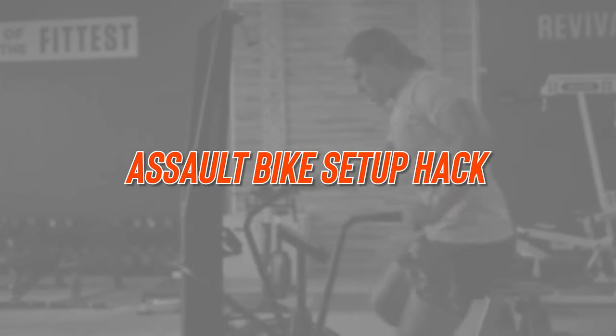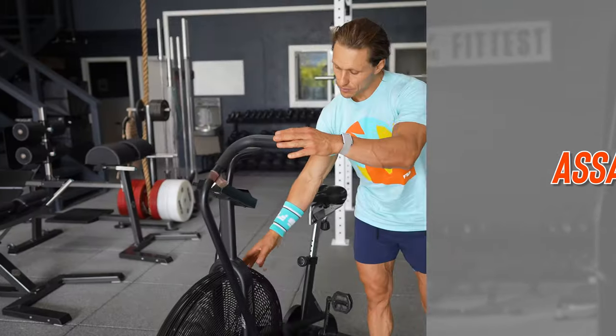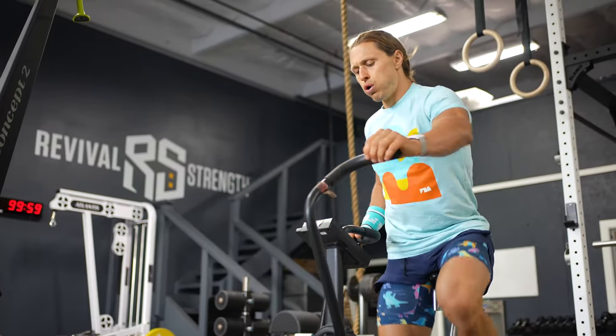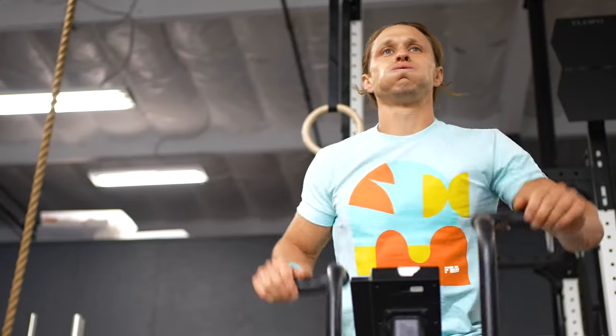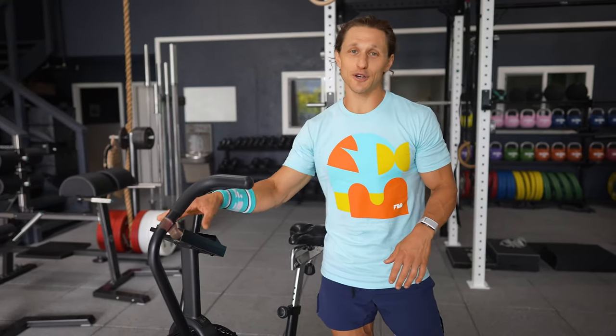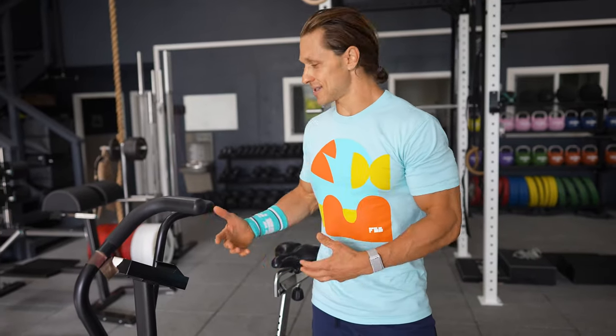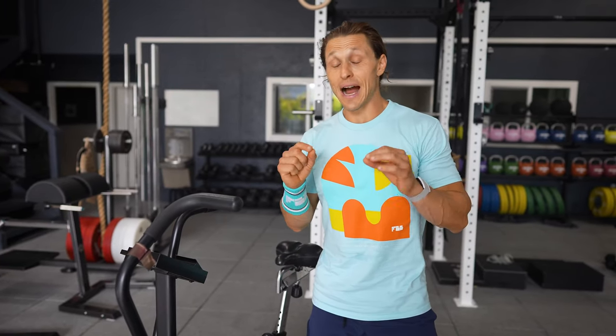We're going to wrap up this technique discussion with the assault bike. There are lots of different versions on the market these days, but essentially a bike with handles and a big fan providing the bulk of the resistance. People like to call this the devil's bike or the devil's tricycle for good reason — it is really challenging, packs a punch, and there's no way to cheat it or hack it. With the rowing machine or the skier there are ways to make your stroke more efficient, but with fixed resistance and just pedaling, there's not a whole lot you can do.